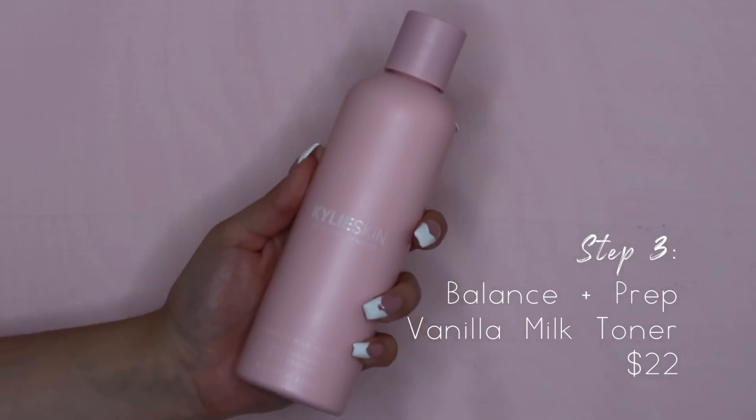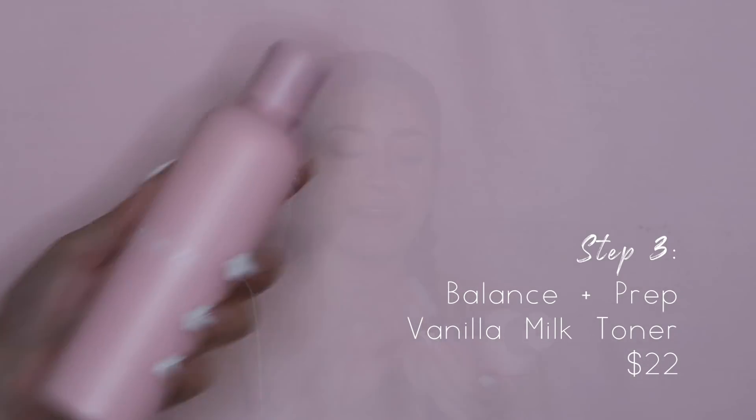I just finished taking off all of the exfoliator and it honestly left my face feeling so nice and smooth. I don't know if you guys can see how glowy it left me. I really enjoyed this exfoliator and I'll definitely be using it a few times a week. Even though these products smell very natural to their ingredients and don't really have a fragrance, I feel like I smell so nice and clean. I really enjoyed those first two products. Now we are moving on to step number three, which is the Vanilla Milk Toner, and I am so excited to try this out.